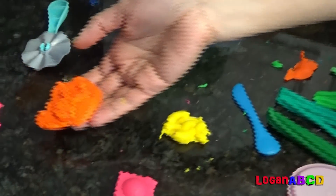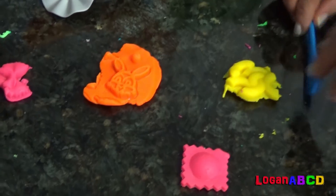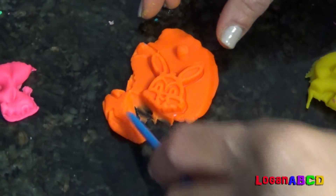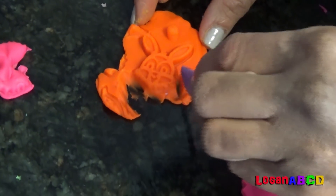Look at the rabbit! Gia, look at the orange! The rabbit! Mama, it's just an orange bunny! Oh, it's a bunny, okay. A bunny.